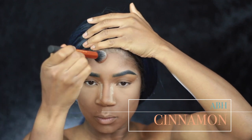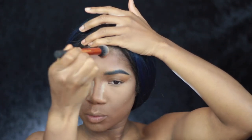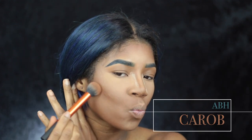Now I'm going to take Cinnamon from Anastasia and I'm going to use a Real Techniques contour brush to bronze up my face, bring back a little bit more color, contouring my forehead and my cheekbones. Then I'm going to take Karab, also by Anastasia, and I'm going to further define my contour using that same brush.